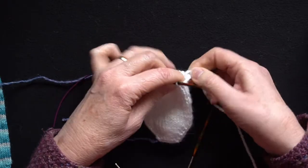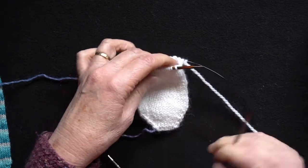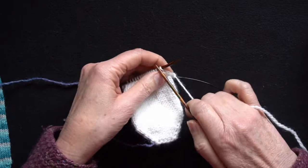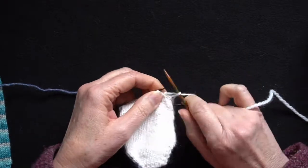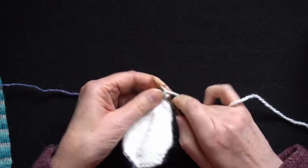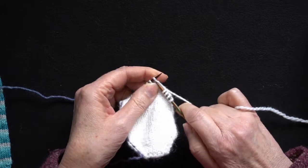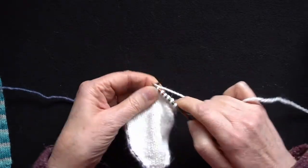There are many ways of working short rows. I'm going to use the German short row technique. I'm going to knit across needle two, so everything I'm doing now is just working back and forth across needle two. I'm no longer working in the round — I am working this section flat.